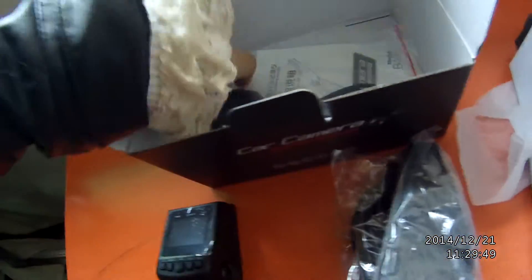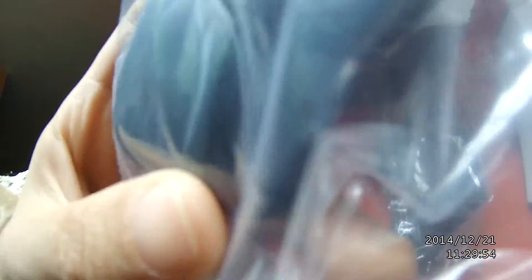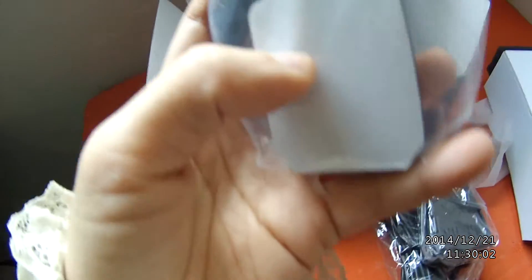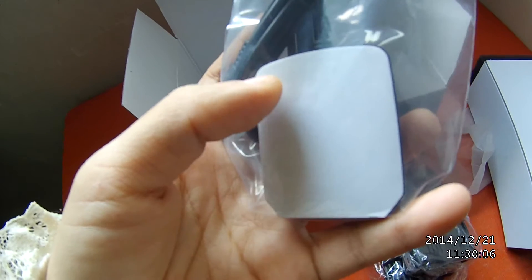And here is the GPS module. At the back of the GPS module, we can see the adhesive tape.